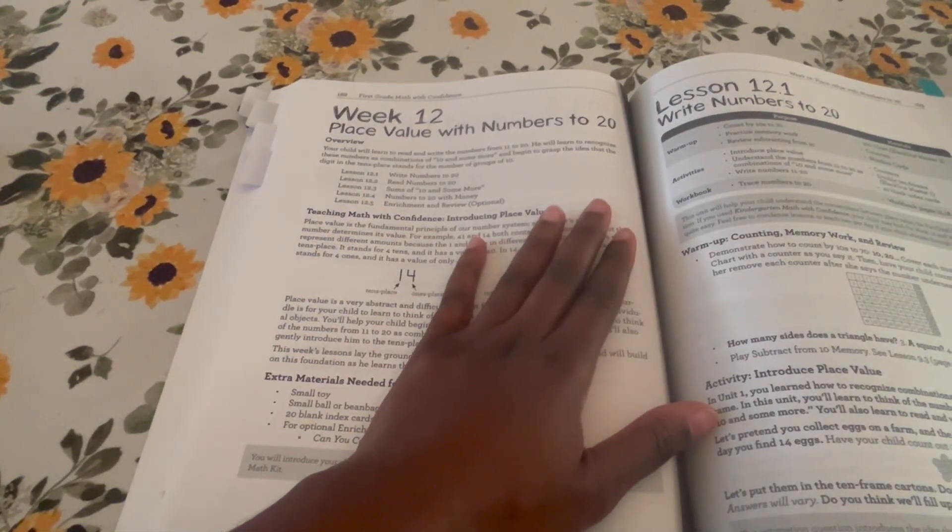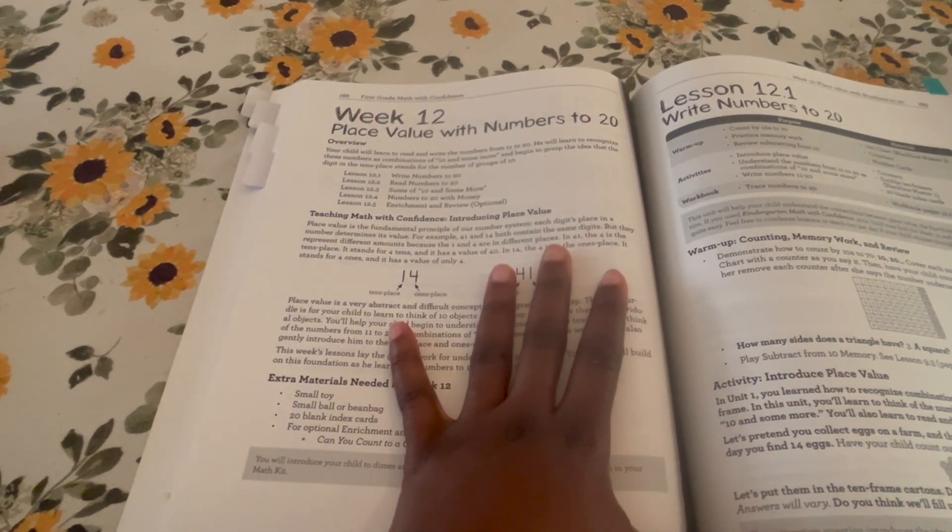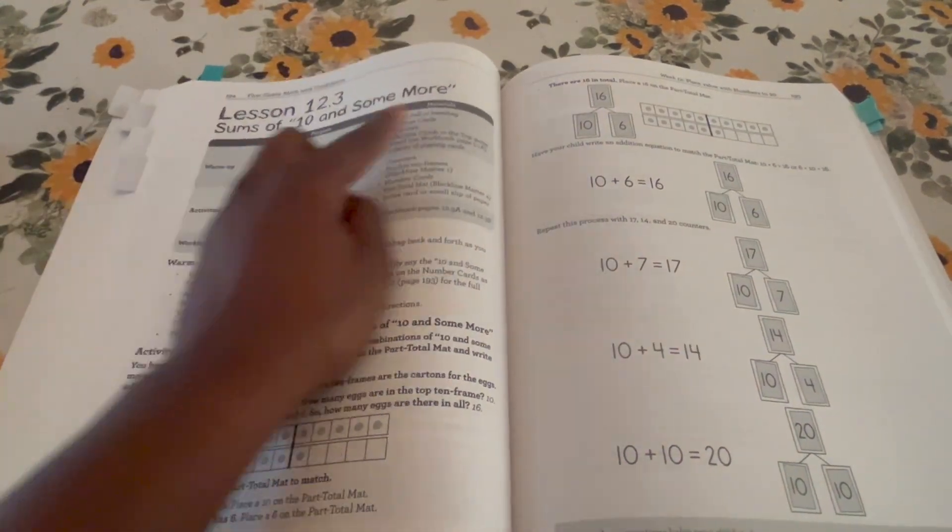We are on week 12, unit four. The lesson they're doing is place values with numbers to 220. The notation '12.1' means week 12, day one. If you keep going you'll see week 12 day two, day three, week 12 day four with the subject they're working on, and then week 12 day five — day five is optional. Every day five is an optional lesson.